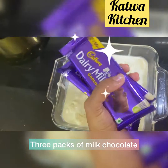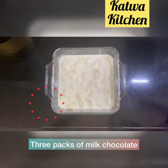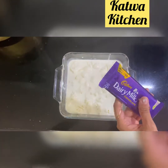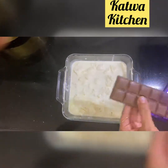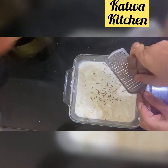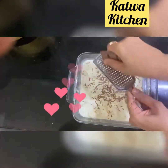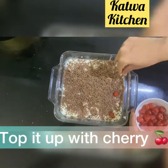Then take three packets of milk chocolate — I have used Dairy Milk chocolate. Grate the chocolate over the dessert, just like you would grate it on a pizza. Grate all three packets over the top.